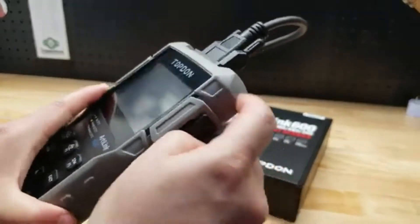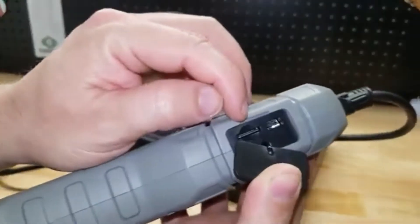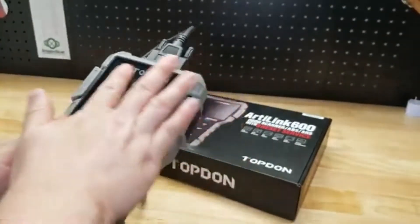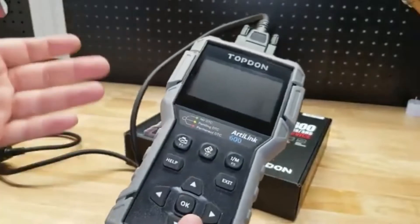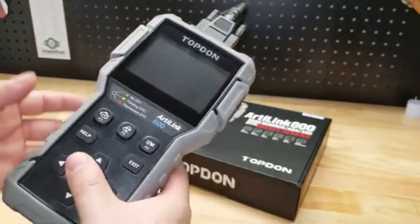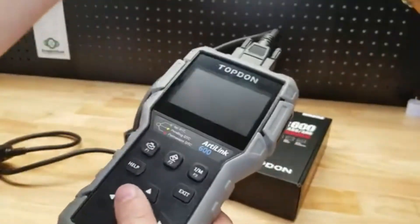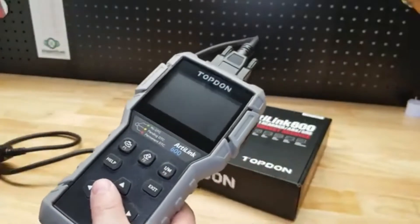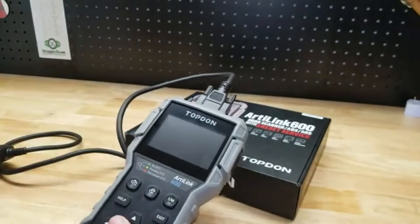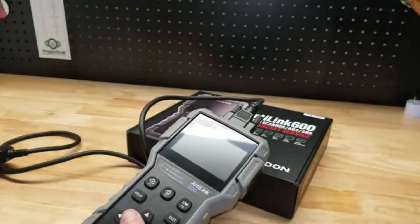Some other features: there's a little door on the side, and if we open that up we can see the USB port — it does come with the cable. It also has a micro SD card slot and it does come with the card, because one of the really cool features is being able to print out a report for the vehicle. That's really handy for your own records, or if you have a shop you can print something out to give customers showing the exact code and what you did to fix it. It also comes with a little micro SD card reader and an instruction manual.